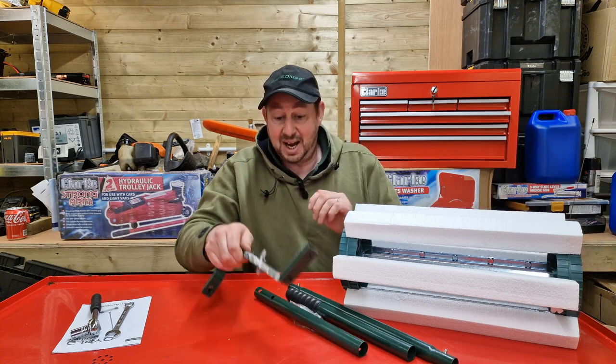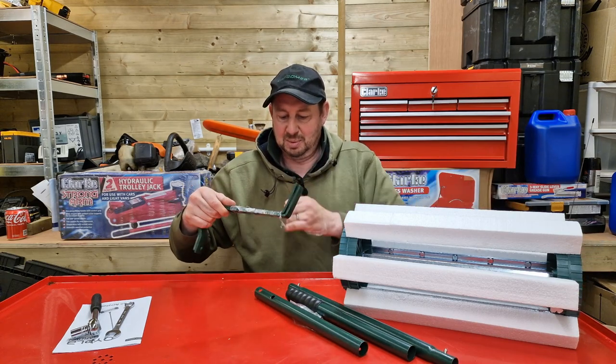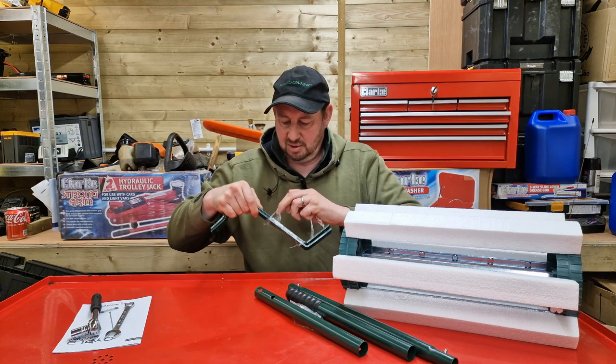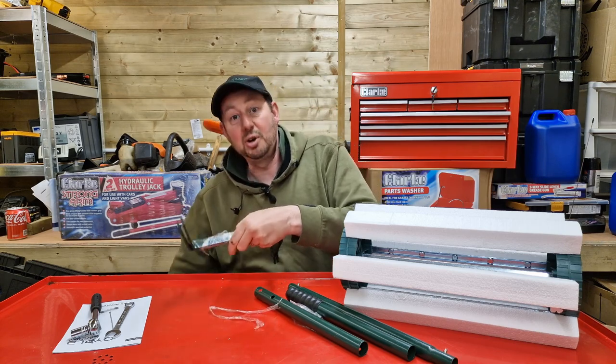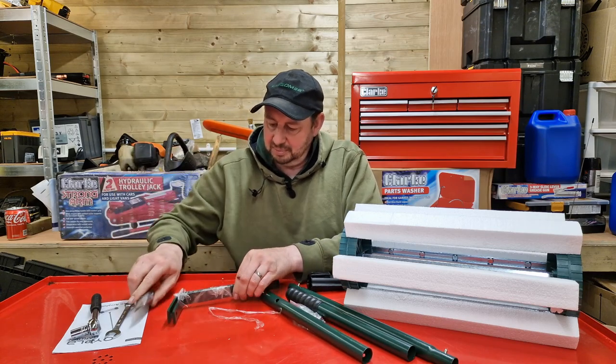How does it work? How do we assemble it? Well, these are the brackets here, wrapped up in a bit of plastic. I should have unwrapped these first - they're tightly wound. I've got a knife conveniently down here and these are wrapped up.